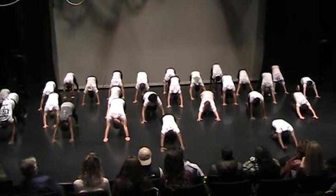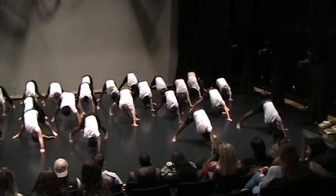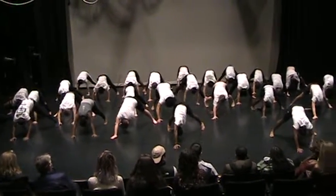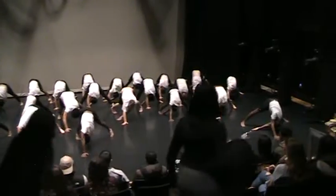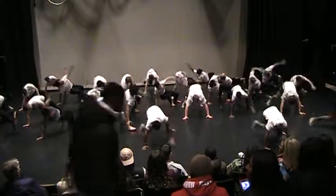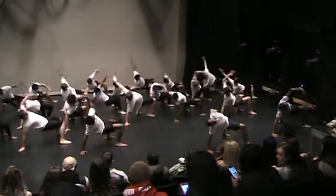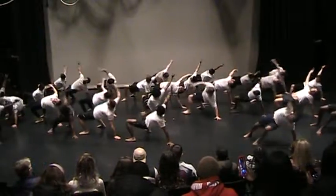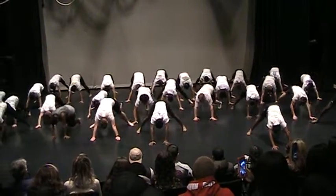Right leg wide, left leg wide, right hand. Left hand. Left foot. Left hand. Right foot. Left foot. Right foot. Left foot. Right foot, left foot, left knee.